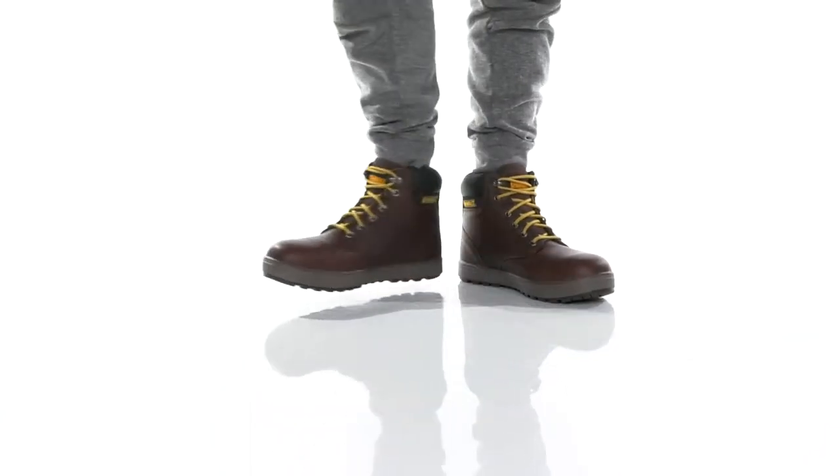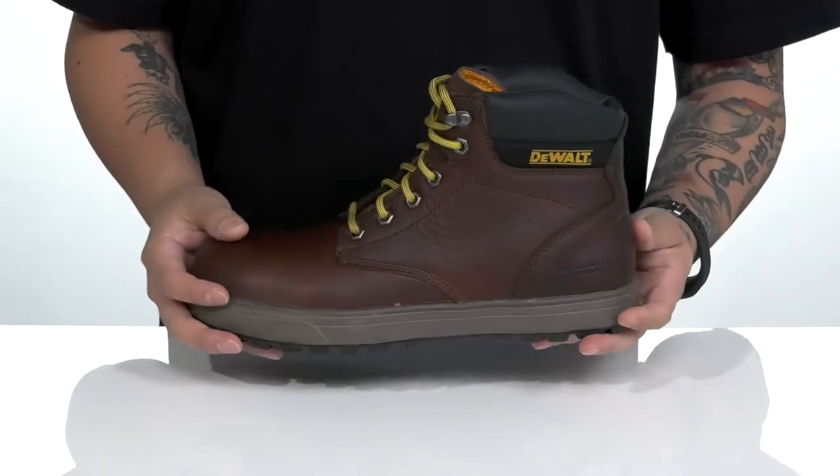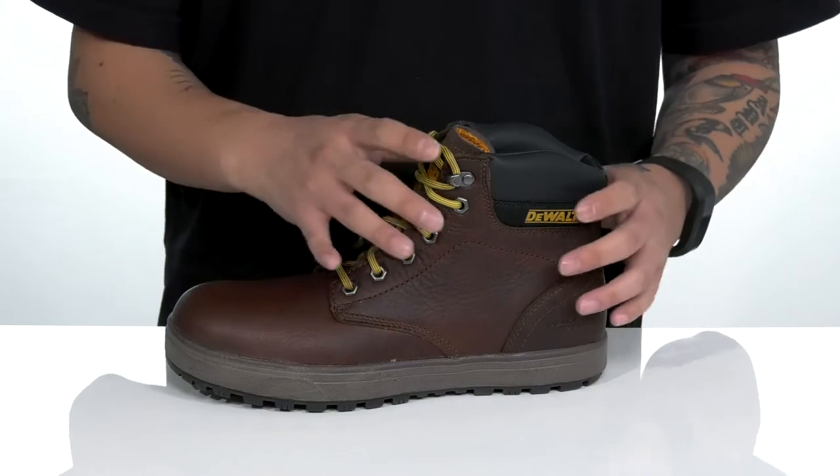The Plasma PT from DeWalt is a rugged and comfortable work boot made with a durable leather upper. It meets electrical hazard safety standards and has a traditional lace-up design to a quick hook loop up top, providing a secure fit.